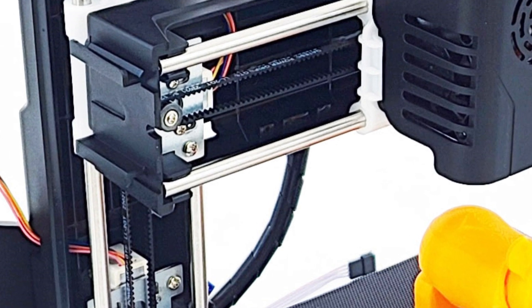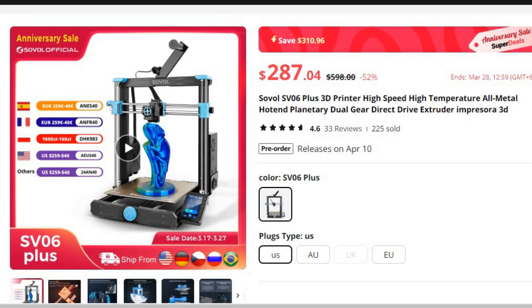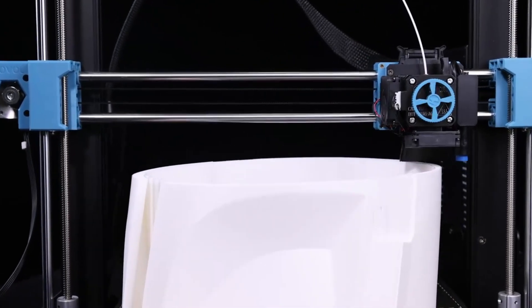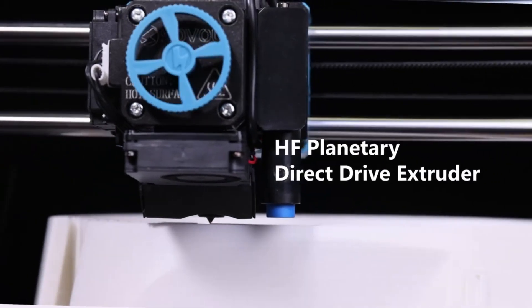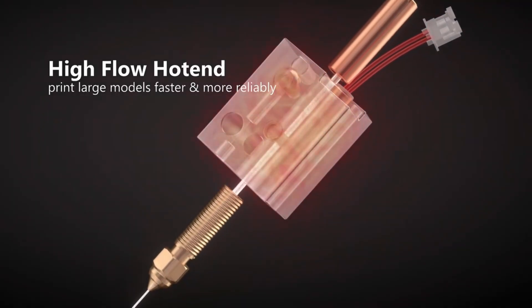Number 2: Sovel SV06 Plus 3D Printer. This 3D printer is here with 52% price off — now you can get it at around $287. The Sovel SV06 Plus 3D Printer is the ultimate tool for makers, creators, and DIY enthusiasts looking to bring their ideas to life with unparalleled precision and efficiency. Equipped with advanced features and cutting-edge technology, this printer sets a new standard for high-speed, high-temperature printing.